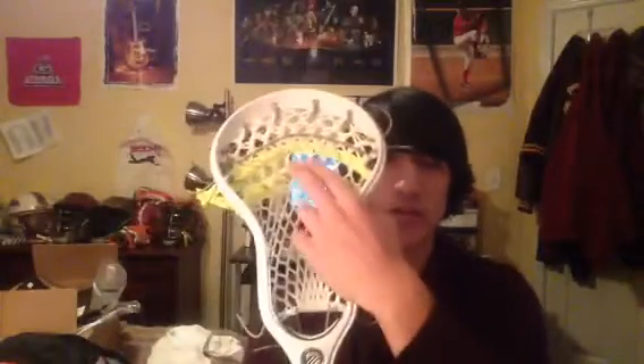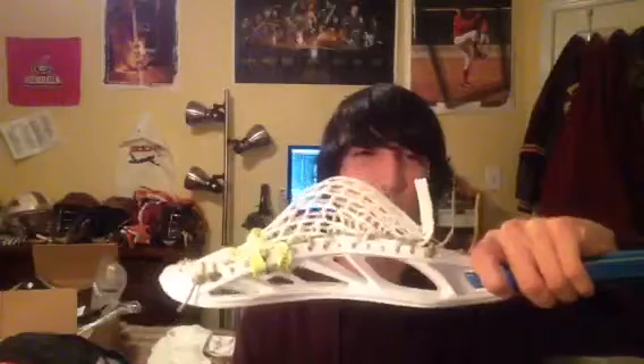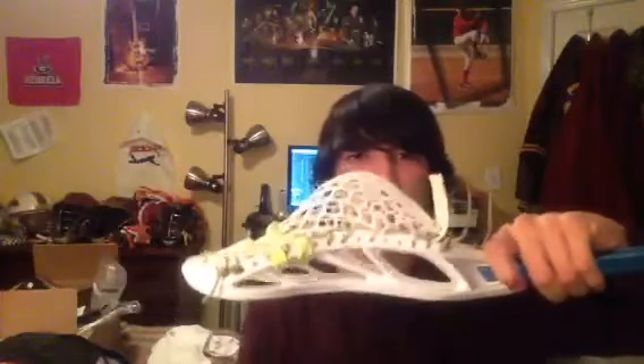It's nice and blue and none of that sticky annoying grip on it. The head itself is just a plain white head. It's got gold going all the way around — that's the spool I'm using right now — and got a gold nylon, two gold shooters. It meets the 2012 college stringing rules. It's just a little bit under four inches and the pocket is about a mid pocket, not really a mid-low, just a straight-up mid pocket.